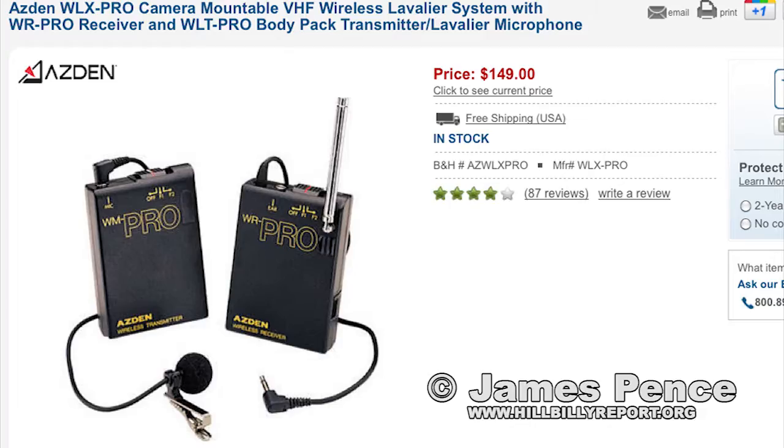You can get an Aston at a really reasonable price. I've used this same microphone in hundreds of videos all over the country, and 99.9% of the time it works perfect. I've had an issue a time or two, but like I say, 99% of the time it works perfect.